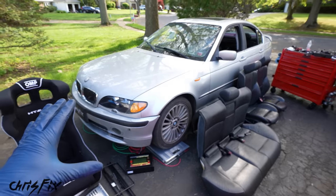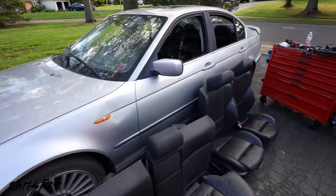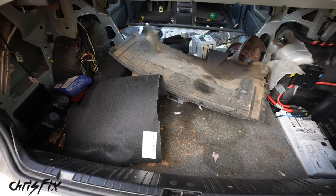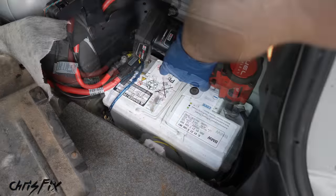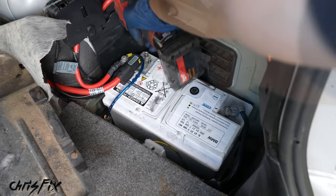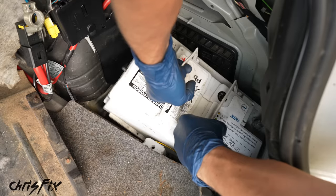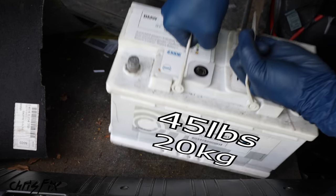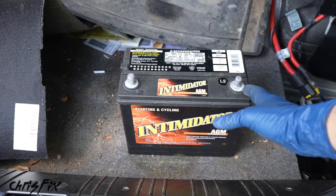OEM seats are very heavy due to airbags, structural support, and electric motors for power seats. Our new racing seat and all the brackets only weigh 30 pounds, so we saved a ton of weight. Now let's move to the trunk to disconnect the battery and gut it. Pop the trunk open. Always remove the negative terminal first, then the positive terminal.